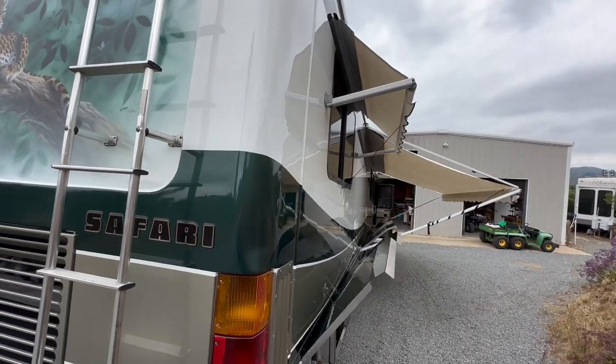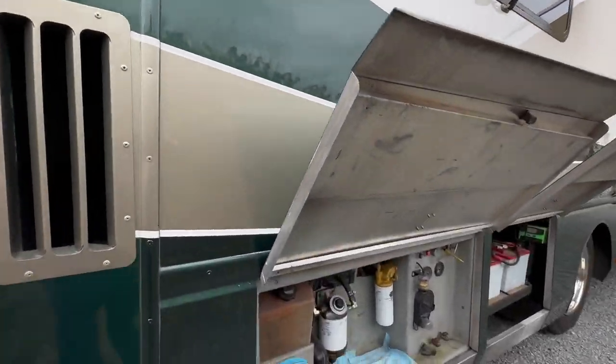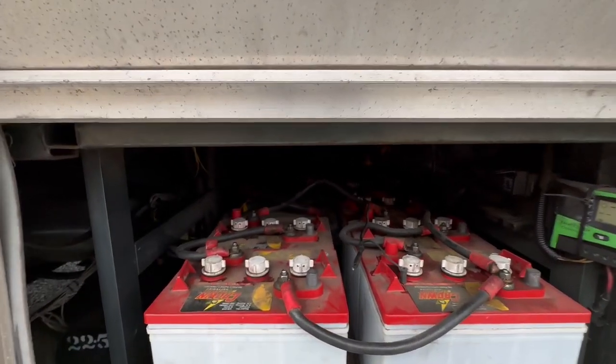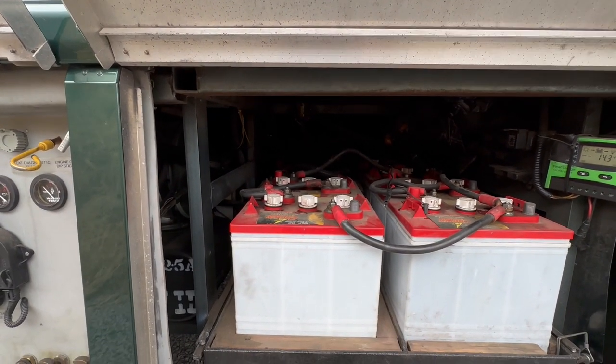We've got awnings all the way around. This compartment is where you can check the oil and the transmission. This battery compartment — I don't think you're going to be able to see much, but there's six 6-volt house batteries.